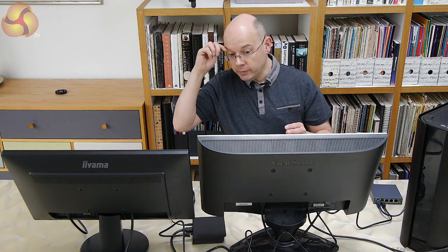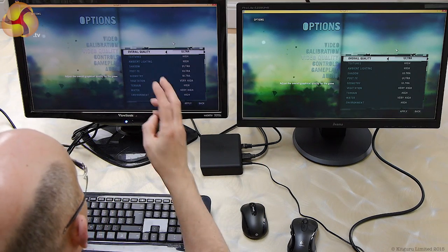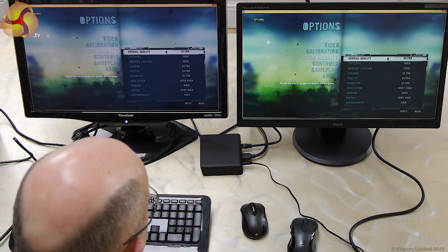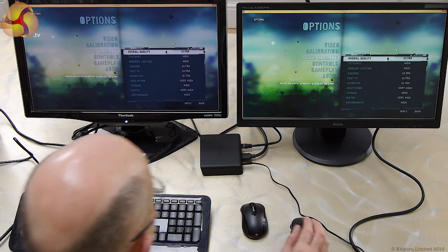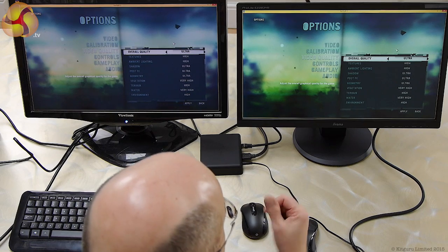What we have on the screen at the moment are the quality settings for Far Cry 3, which is running on the gaming PC. As you can see, it's set to Ultra.